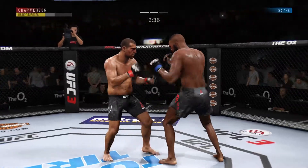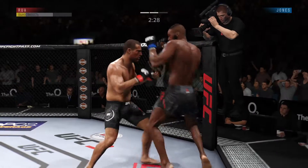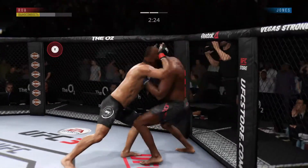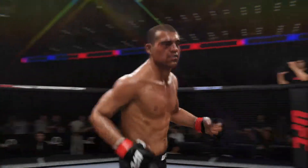Oh! He's got one here. Back to his feet again — amazing. Oh! He's out. And just like that, the fight is over.